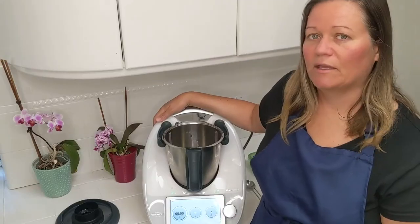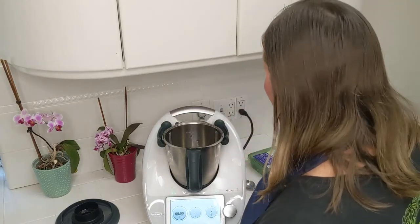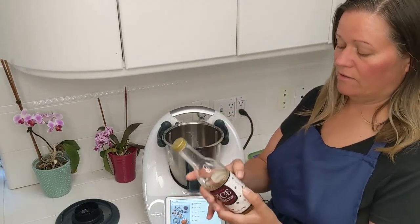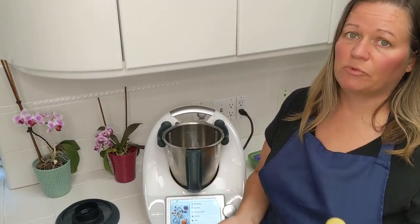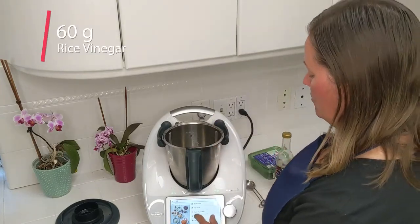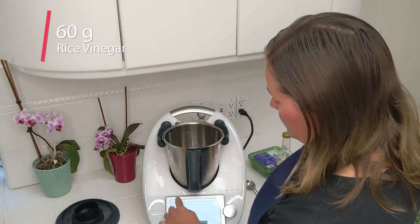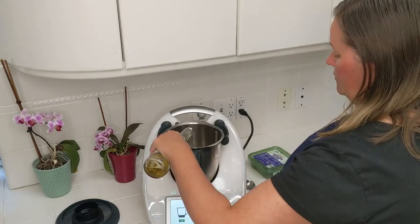The first ingredient is a quarter cup of rice vinegar. I want to use my scale rather than cup measurements. Looking at my rice vinegar bottle, one tablespoon is 15 milliliters and there are four tablespoons in a quarter cup, so that would be about 60 milliliters or 60 grams. I'm going to switch over to the metric system, go to the scales, and add 60 grams of rice vinegar.